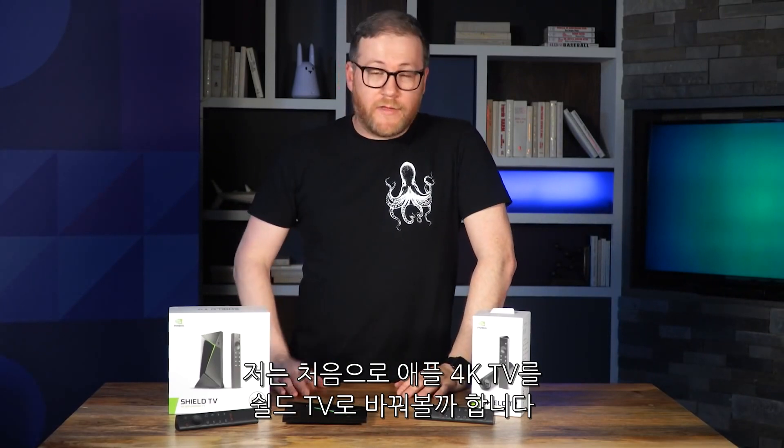Let me know what you think. Do you already own a Shield? Is this something you think is worth upgrading? For the first time, I'm considering replacing my Apple 4K TV with one of these for sure.